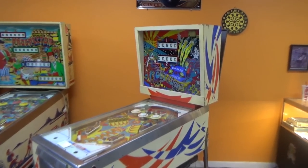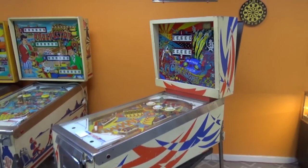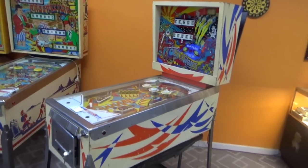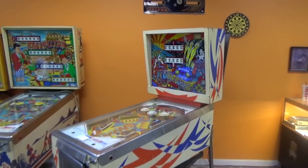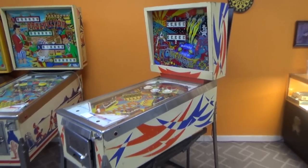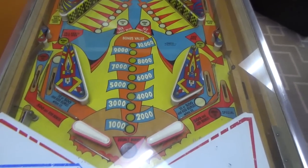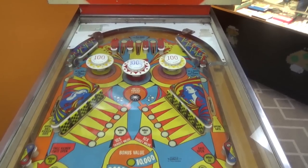Ladies and gentlemen, this is Joe's Classic Video Games back with another pinball repair video. This is a pretty cool little machine that somebody brought us — it's Gottlieb's Out of Sight pinball machine. It's a two-player that we are going to go through and fix up for a gentleman. He has done a lot of the stuff on the play field already. He doesn't really want us to mess with the cosmetics much — he's cleaned it up and it looks like a cool game.